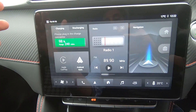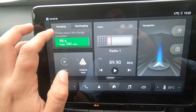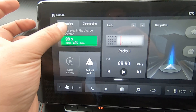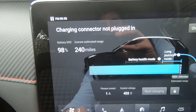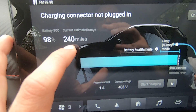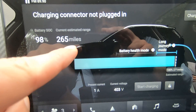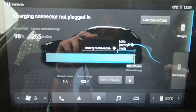Moving on to this lovely touch-screen infotainment system — on the top right-hand side is our home screen button, and on the top left-hand side we have our battery information. Press into it and this is where we see everything about the car — the remaining battery level and the remaining range. Currently in Sport mode it shows 240 miles; switching to Eco it shows 265 miles.